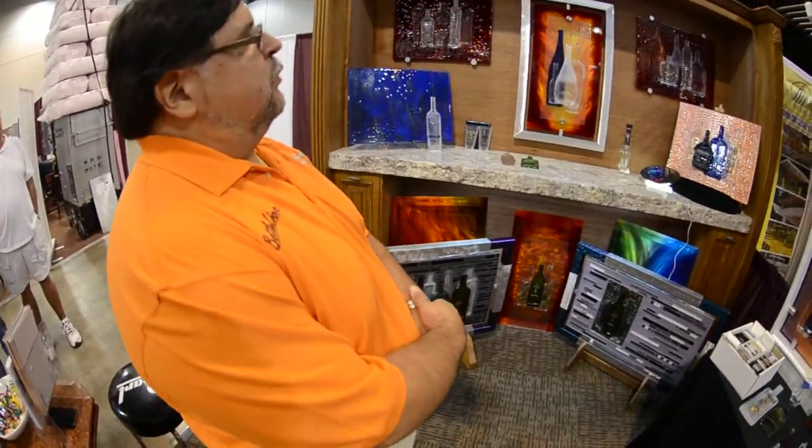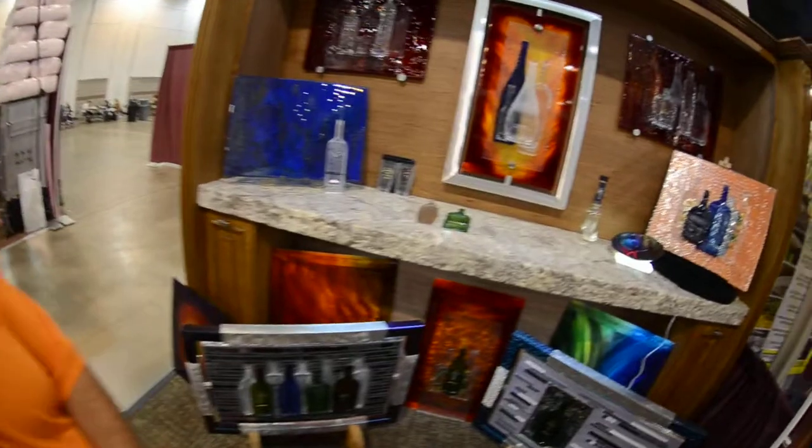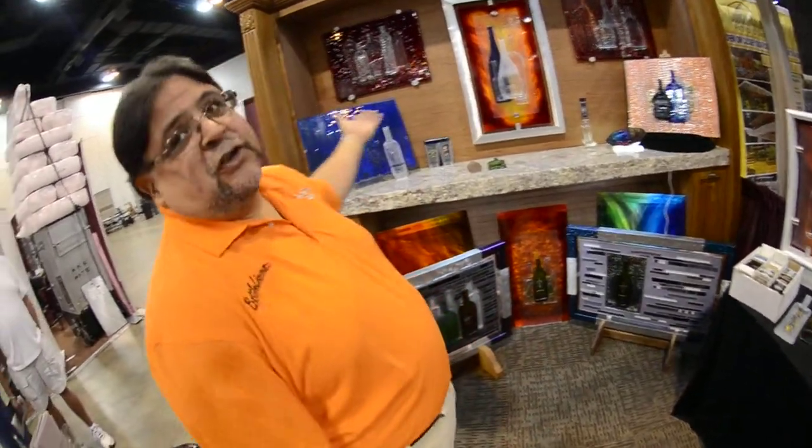So what's the process? We take the bottles depending upon the application we want to use them with, we cut them, we melt them, and then we lay them out in an artistic fashion. The mediums you can put them on, as you can see, are limitless.